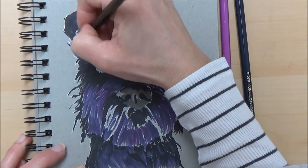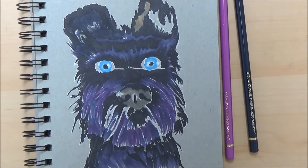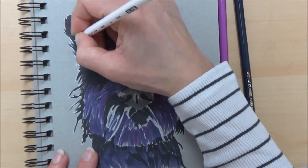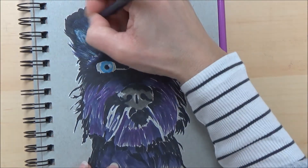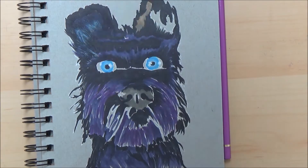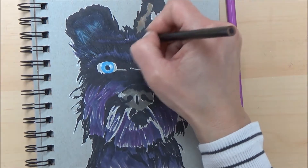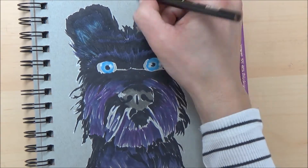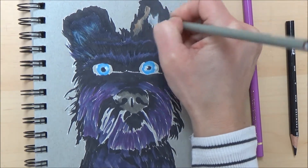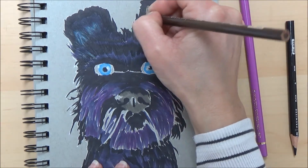Then it was a case of going in with my coloured pencils and going over the areas where the colours changed from purple to black, blending them in with my greys and different pencil shades. This can be a really effective technique — not only to cover the space but to get a really nice texture, and you can get your fine point pencil in to create hair shapes and make it more detailed.